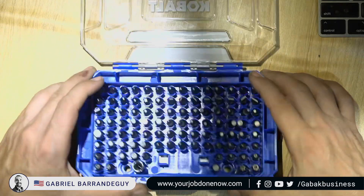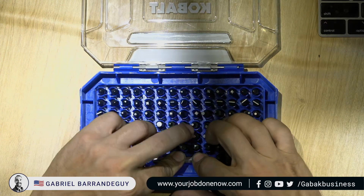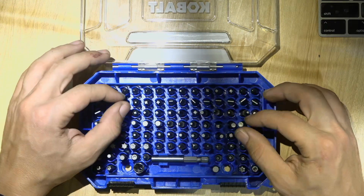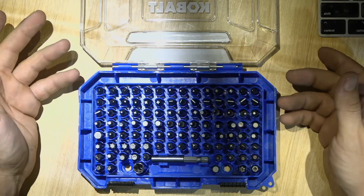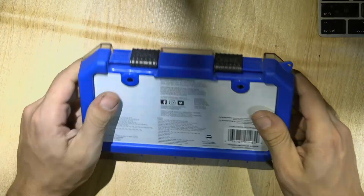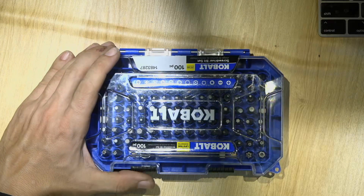In this case, if I do this, it's going to be a mess. I bought this mainly to keep it in my office — maybe grab a bit from here if I lose one from another kit. But if I had to use it every day, I would not recommend it because of the loose mechanism. This will break, and if you drop it, you're going to lose everything very quickly.